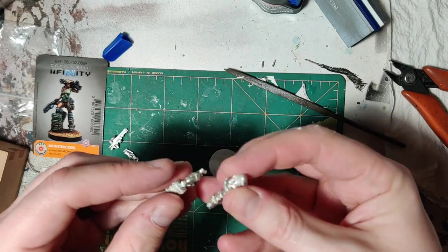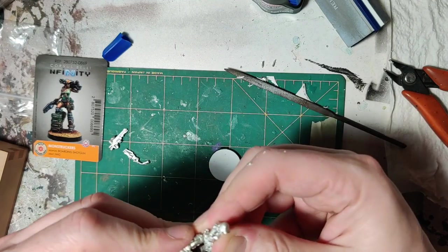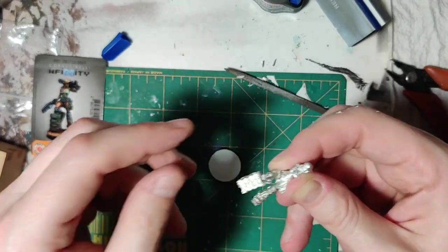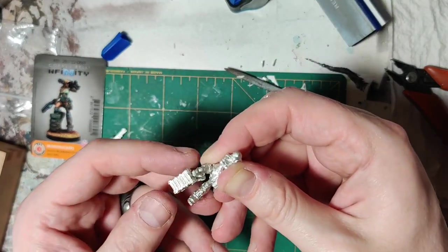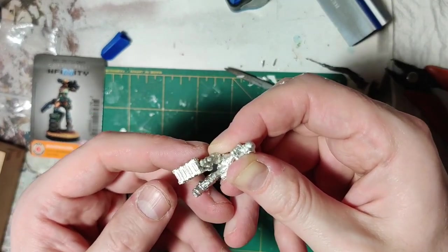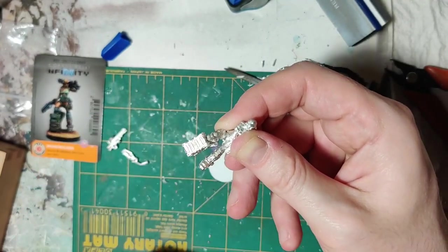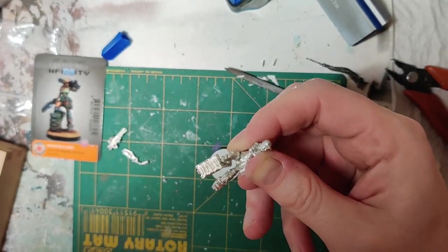Get it in there. Let's get this together. I don't use accelerant because I don't like the smell and I don't have a lot of ventilation in my office — my bedroom. The instructions say to hold it for 30 seconds, and then leave it without any stress on the joint for five full minutes. So: one Mississippi, two Mississippi, three Mississippi... Alright, I'm not going to keep counting on camera. You get the idea.